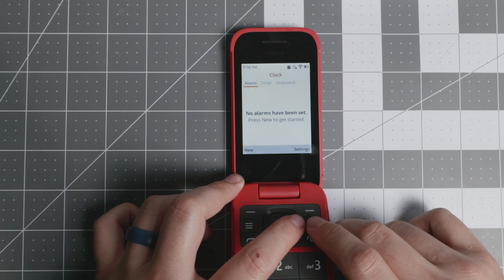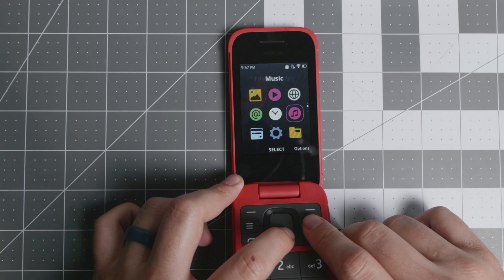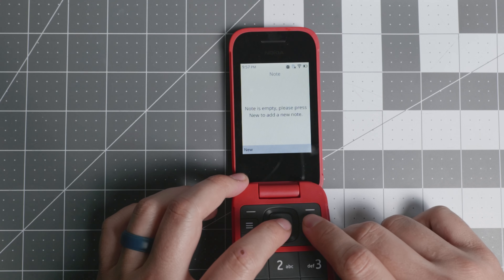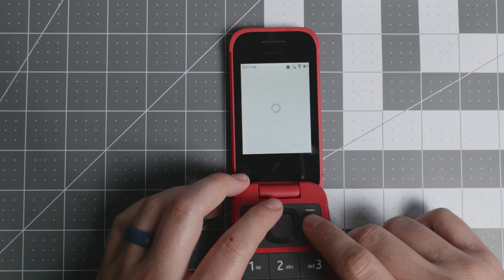You have FM radio, email, and a clock where you can set alarms, use a timer, and stopwatch. For music, I don't recommend the built-in music app — I suggest downloading K Music from the store; it's a much better client. You can also take notes and create to-do lists.